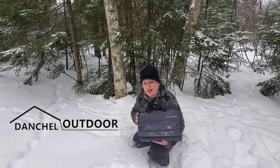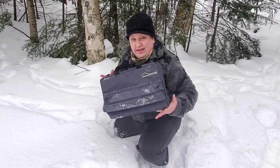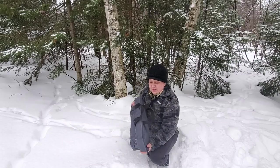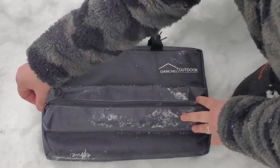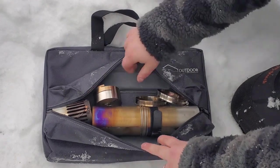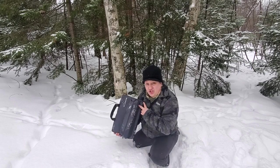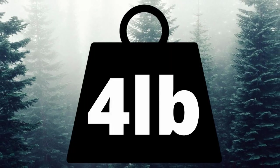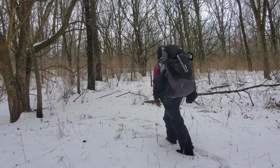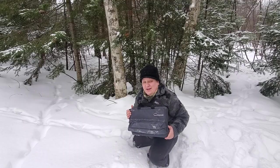The Danchell Outdoor lightweight titanium stove comes in a really cool carry case. The case is really streamlined to fit the stove, and it has a pocket sewn right into the outside for the stove pipe. The weight on the stove comes in at just under four pounds, which makes it a really reasonable weight for a hot tent stove if you're going to be backpacking or pulling it in a pulk sled.